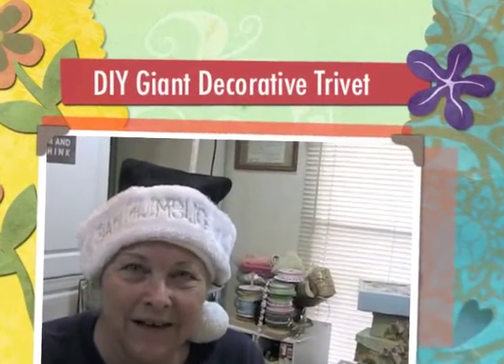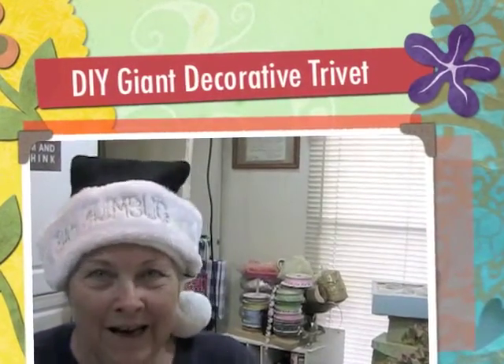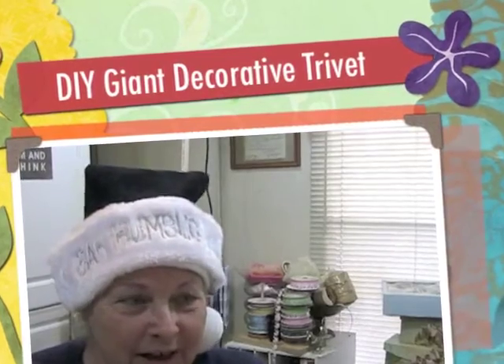Hello, Leslie here from Message in a Fold, and I have another inexpensive gift idea for your Christmas.